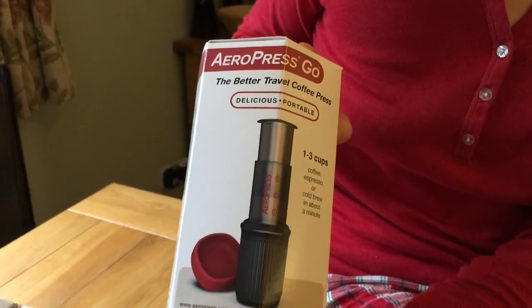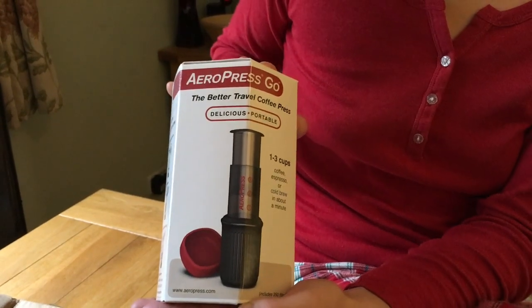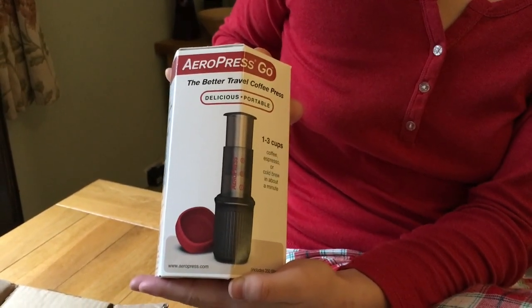It's brand spanking new. It's a new design. Because when I bought Dad's Aeropress in October, this didn't exist — otherwise this is what I'd have bought.